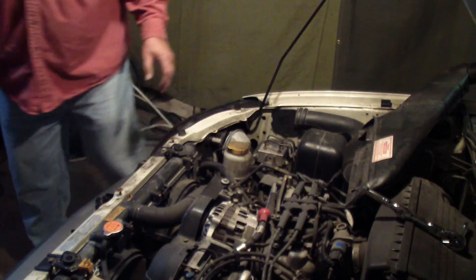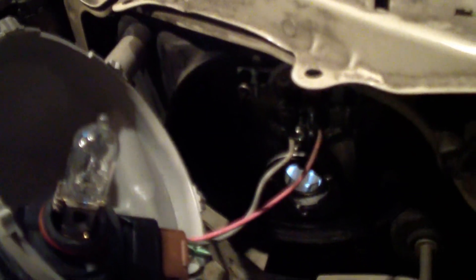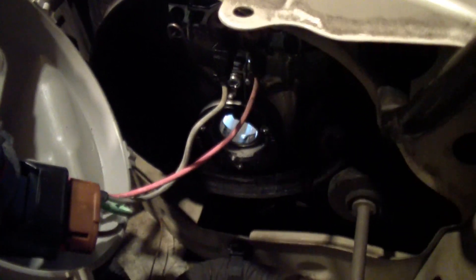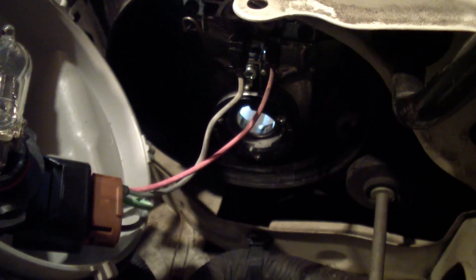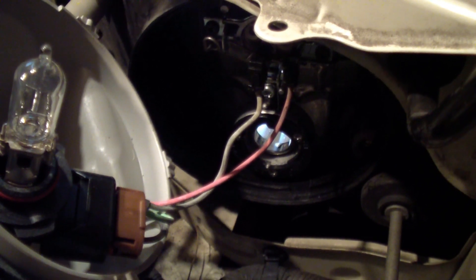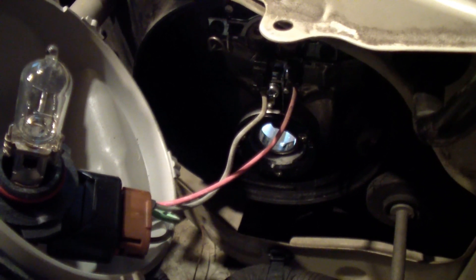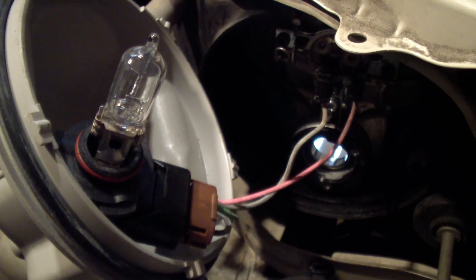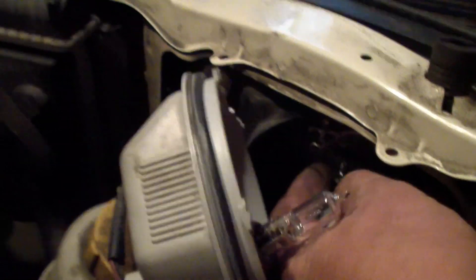Let me get a little close-up here. I believe that is the high beam, and there's another bulb sitting in there. That is the low beam. And that looks like the other bulb.